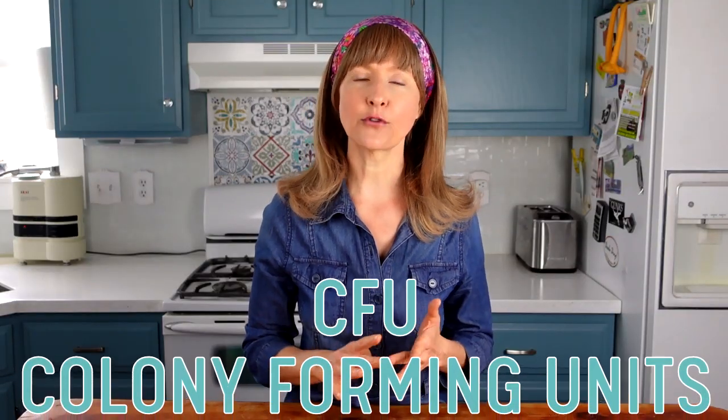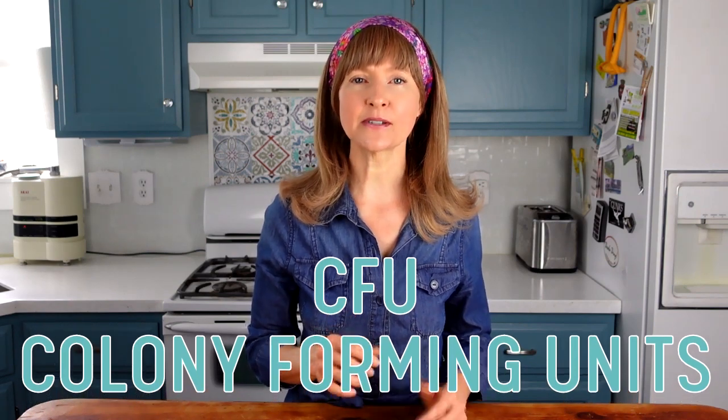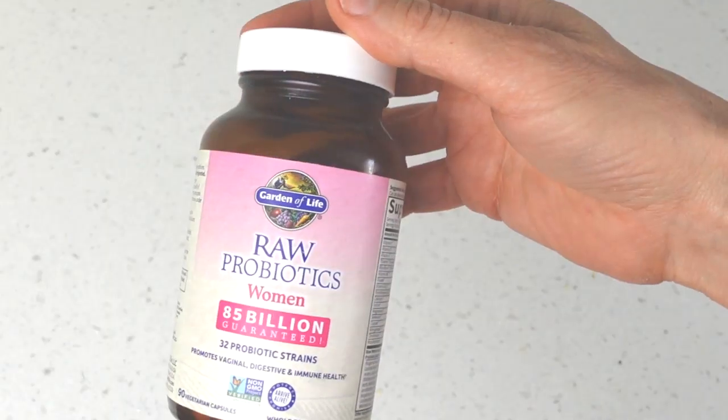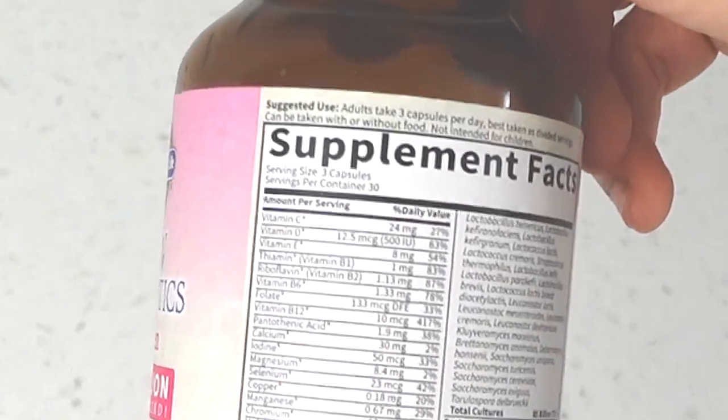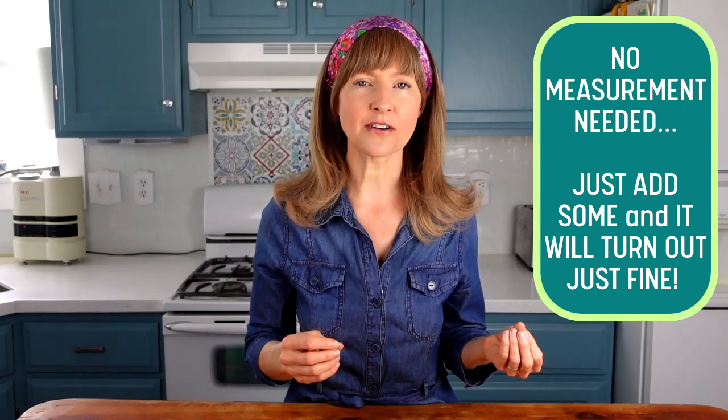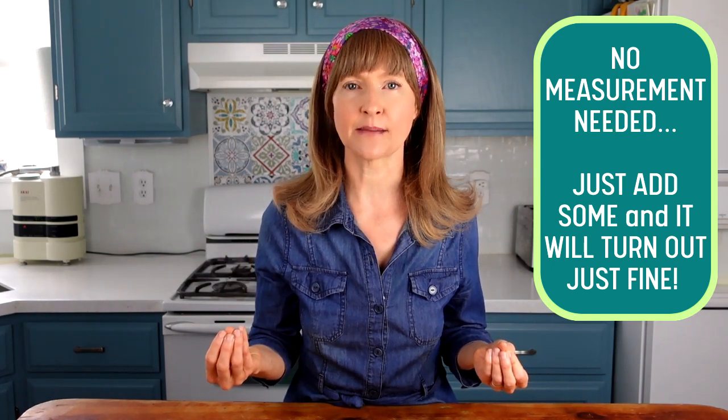A side note on probiotics: probiotic supplements are measured by CFUs — colony forming units — and the number on your bottle is measured in these CFUs. Here are two probiotics I use: a shelf-stable one rated at 100 billion CFU per single capsule, and a refrigerator probiotic at 85 billion per three capsules, which is about 28 billion per single capsule. Obviously one is much stronger, so use a little less of the stronger capsule and a little more of the lesser CFU one. Using a whole capsule isn't necessarily better because this small amount will ferment and multiply the CFUs substantially — and as a bonus, you're stretching out the bottle, which saves you money.